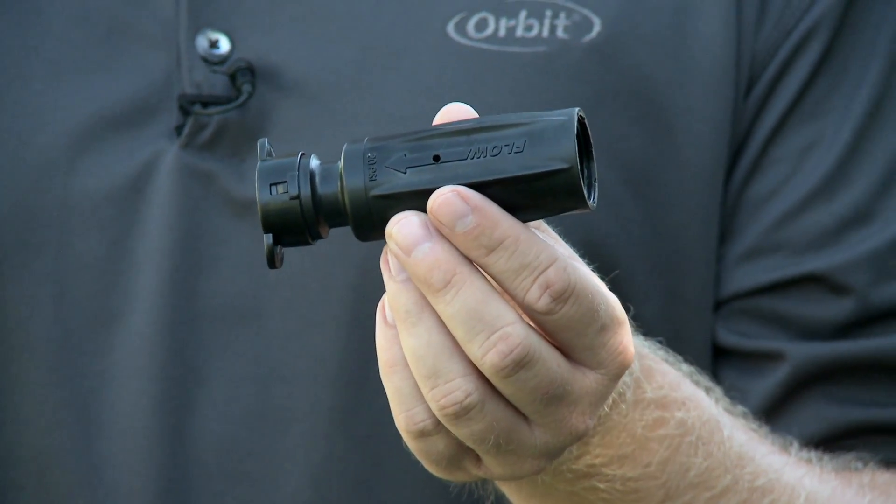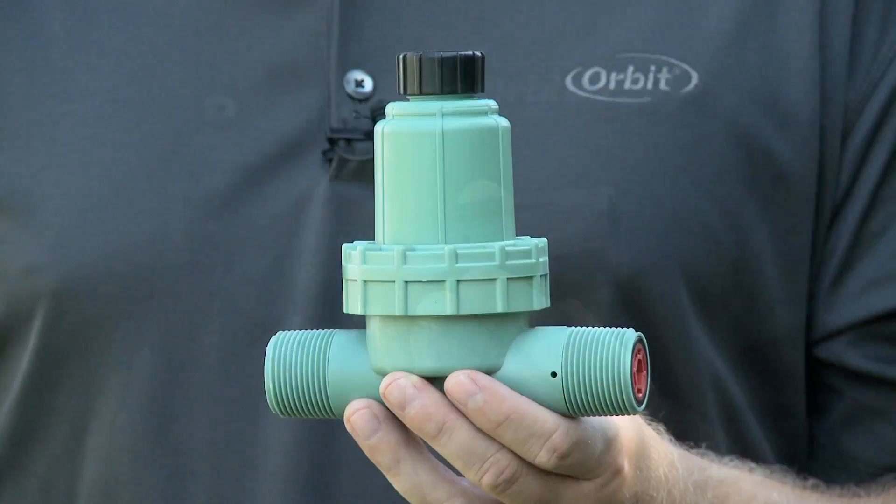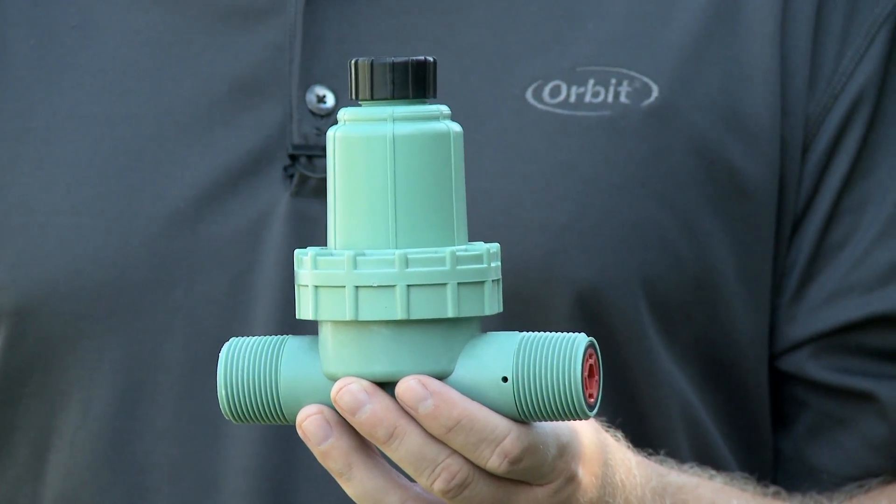Before we get started, let's quickly go over the basics of most drip installations. There are three main components to a drip system. First, you will need to connect to a water source and have some form of filtration and pressure regulation. Drip irrigation uses tubing with thinner walls than traditional underground irrigation, and compression and barbed fittings that can blow off if the pressure is too high. Also, tubing and fittings with small openings can clog if there's no filtration used. Orbit offers a three-in-one filter, pressure regulator, and adapter for your faucet or underground system.